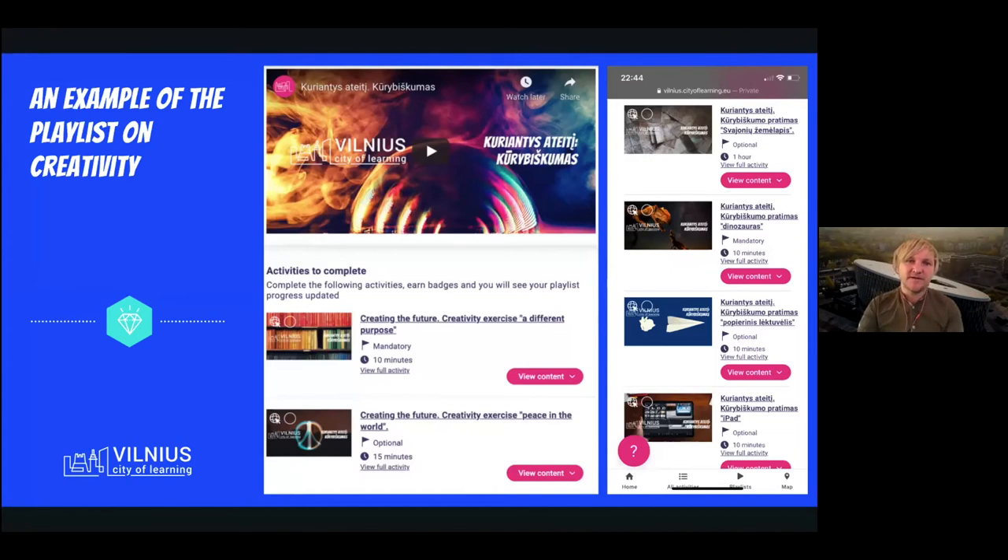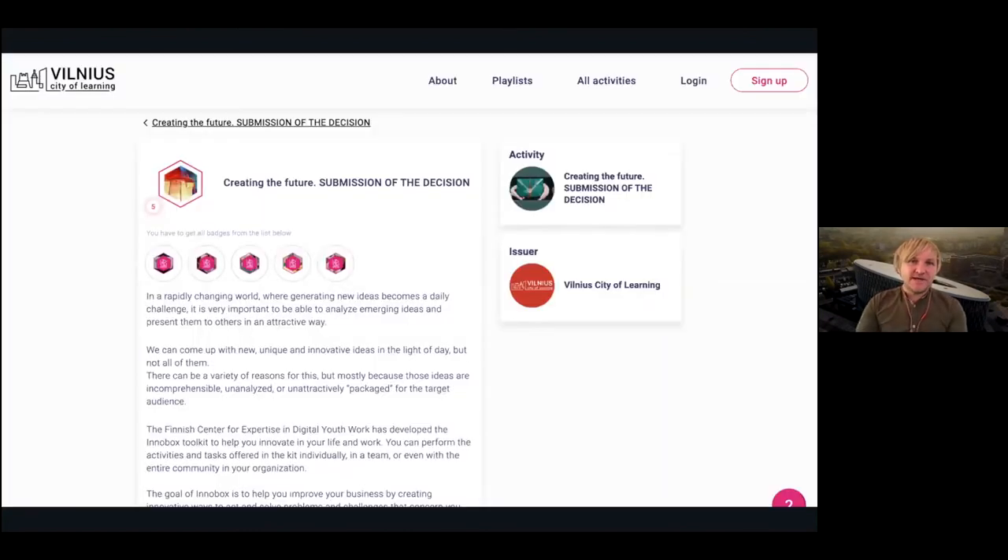People were completing activities independently and then submitting evidence to get a badge. A playlist badge would require earning several badges from the activities included in that playlist. Here is an example of a badge about how you prepare your presentation of a solution and the different activities you need to complete in order to earn the playlist badge. The evidences we were reviewing — we were helping to improve them or extend some understanding and knowledge about a specific topic.